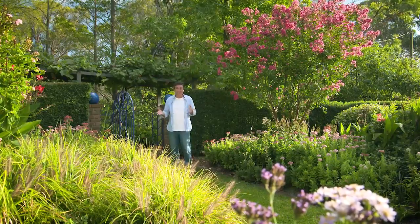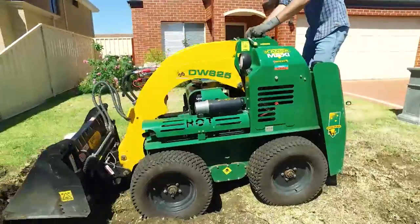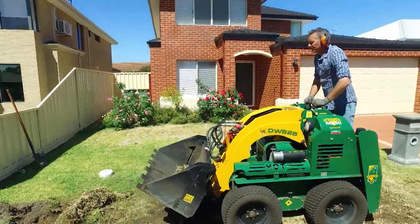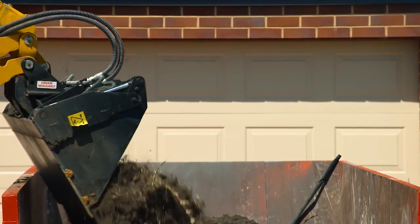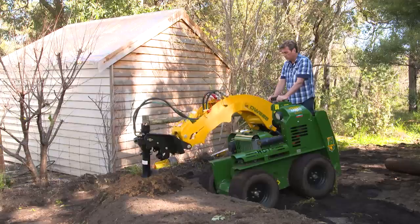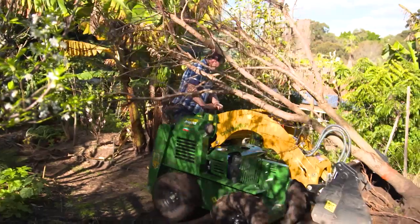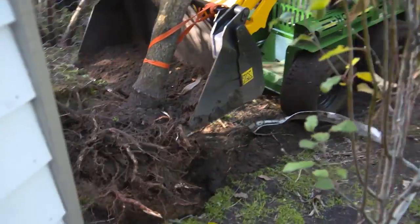When it comes to mini loaders that make gardening so much easier, there's really only one brand that stands out. Kanga is the leader and an iconic brand for professionals working in the field, relied on because of its durability, reliability and multi-functionality. I've used them over the years hiring them for projects, but recently I've actually added one to my essential tool collection.